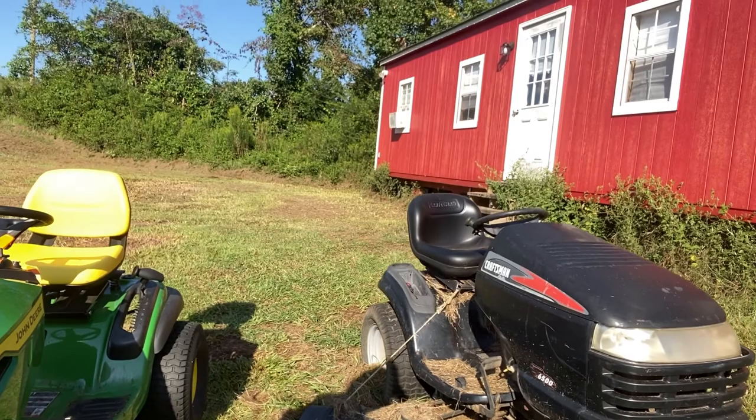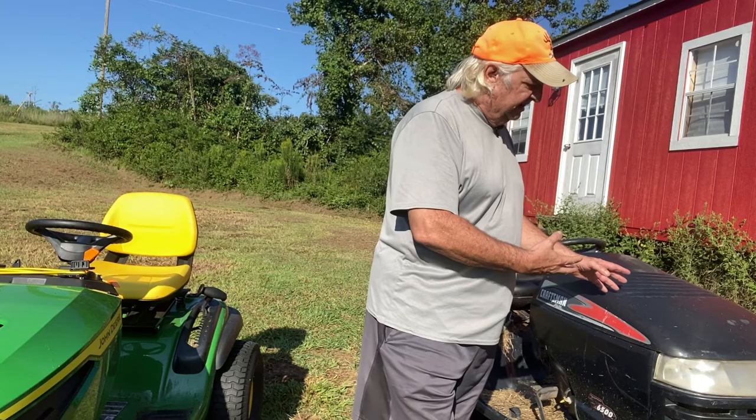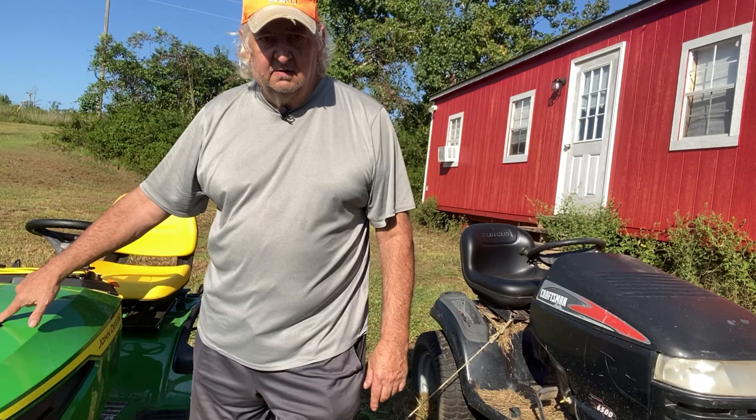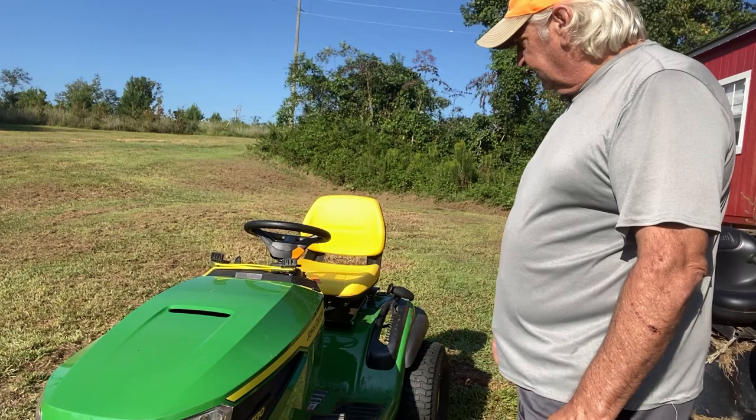The tractor is really nice to ride on. One of the things I do like about it — the Craftsman has these vents right here that point back at you, so all the air from the engine blows in your face. This one has one vent on top of the hood that points forward, so you don't have to worry about the hot air blowing in your face. It's a wonderful thing.